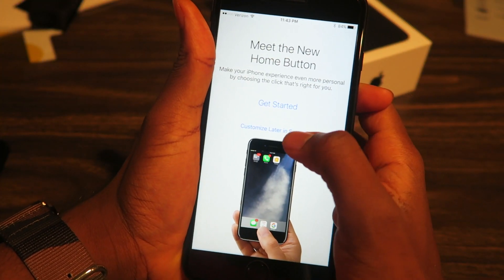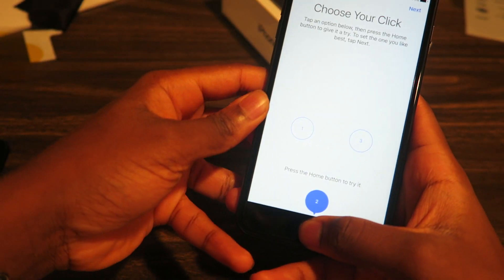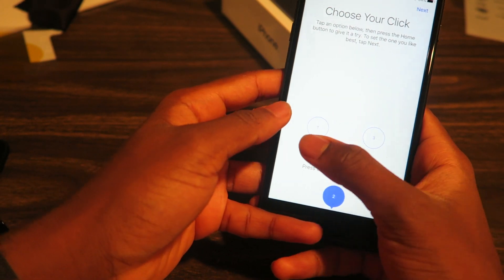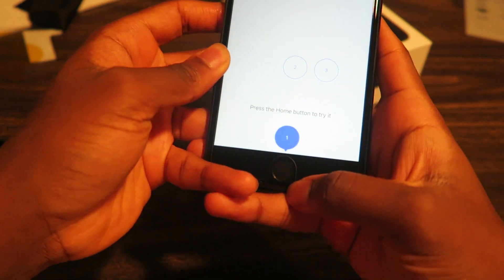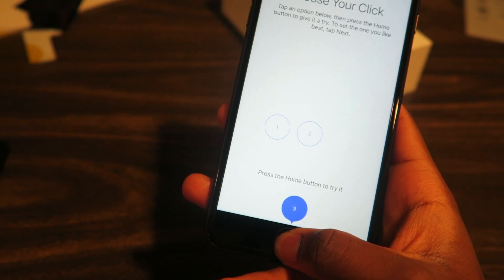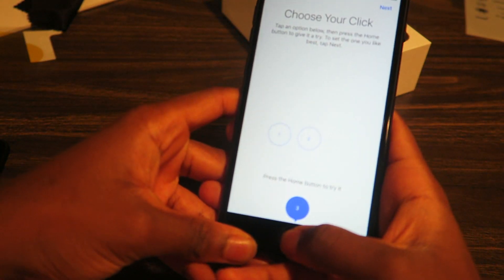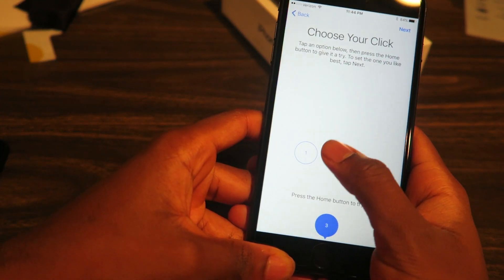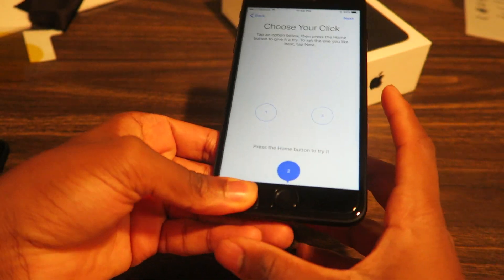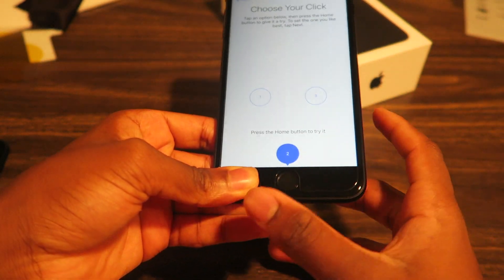Meet the new home button. Basically all you gotta do — this one is level two, which is pretty much the sweet spot for everybody. You have level one which is soft — I never like anything soft. This one gives it a more firm tap. It's using the Taptic engine — this is generation two, so it's definitely stronger. That's the whole reason why they took away the headphone jack — so it can fit the motor throughout the whole phone on the bottom.